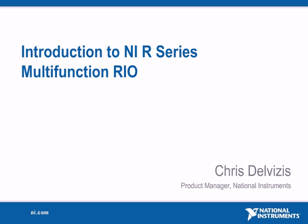Hi, my name is Chris, and I'm a product manager at National Instruments. In this short presentation, we will introduce you to NI R series multifunction RIO devices.